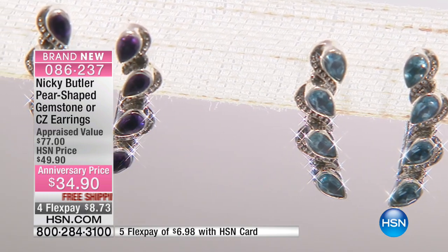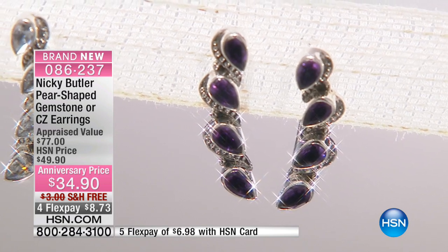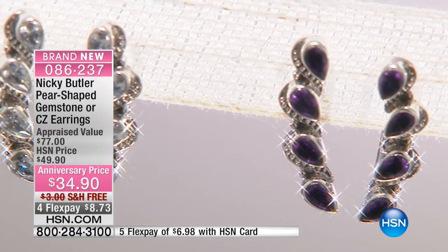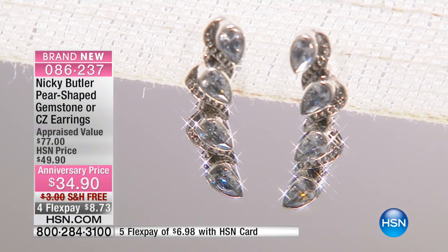It's actually shown the other way on screen — they're showing it going down, but I've done it as a climber going up the ear. I think that's the better way, though you can wear them both ways. You'll see Kate is wearing it up — you just simply pinch it softly into your ear. I've had a lot of reviews on my climbers and they all say these are so comfortable. There are two carats of CZs in that.